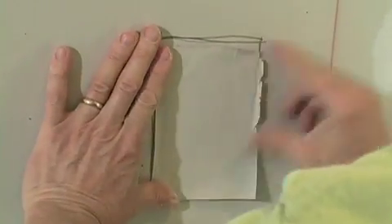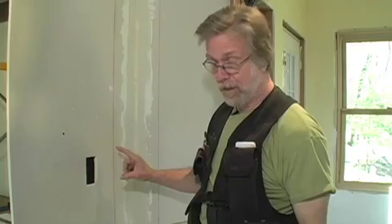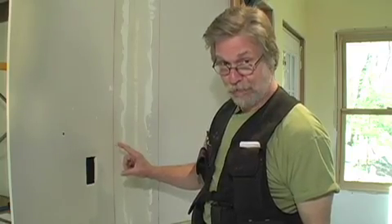This is an archive tip from Jeff Parkinson of Vancouver, British Columbia. The beauty of this tip is that it uses a scrap piece of drywall in a beneficial way to fix this hole.